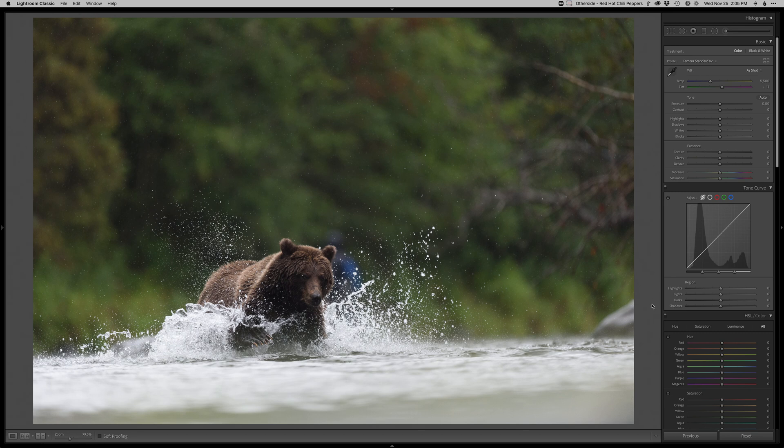Hey, what's up everyone? Thanks so much for joining me on another real-time edit. Today I'm going to do something a little different for me, going into a mammal photo. Here's a brown bear from my recent — well, not so recent anymore — visit to Alaska with the amazing Jamin Taylor. He was such a great person to hang out with, a great friend of mine who just put me on so many good things. My first time ever seeing and photographing these bears, which was pretty damn cool.